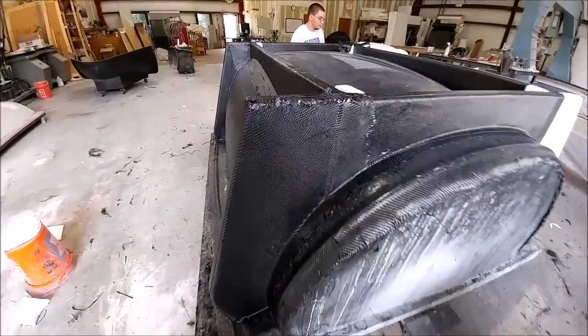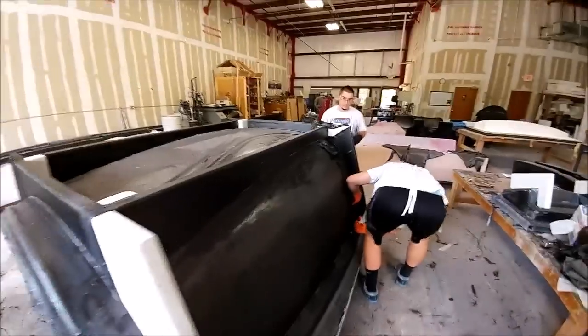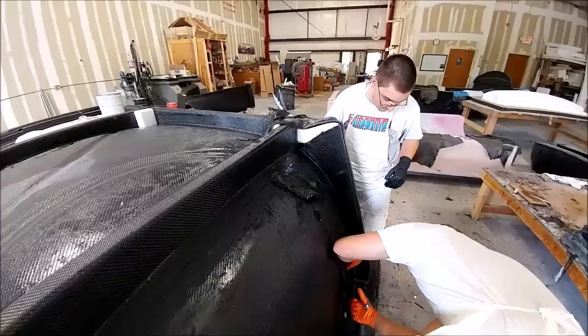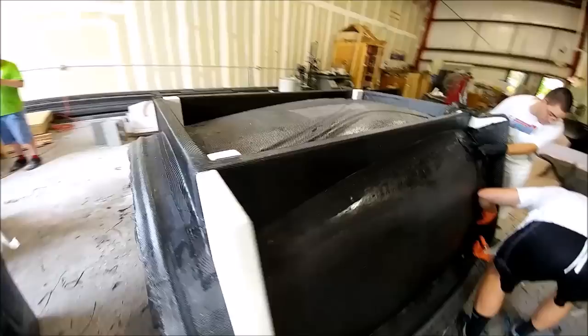Next up, the guys are finishing putting the side braces on the roof mold. You can see the extensions — this not only stops that mold from flexing so much, but also gives us a surface, or at least a stand, that we can tip it on its side while we're laying up, making it easier to lay up that part.